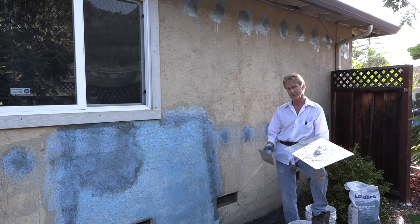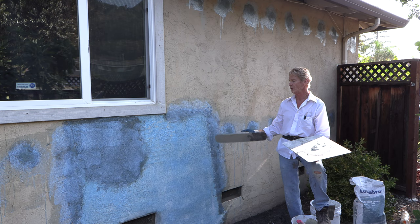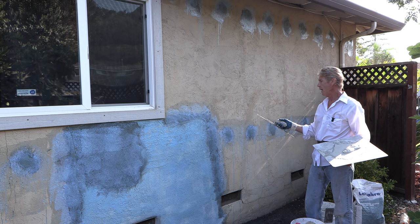Howdy folks, Kirk and Jason here with Kirk Giordano plastering. Today what we want to do is explain to you guys who get your house shot with insulation. Now the insulation usually they'll go on the outside, they'll go between the studs and fill it up. I'll also show you how to patch these properly.